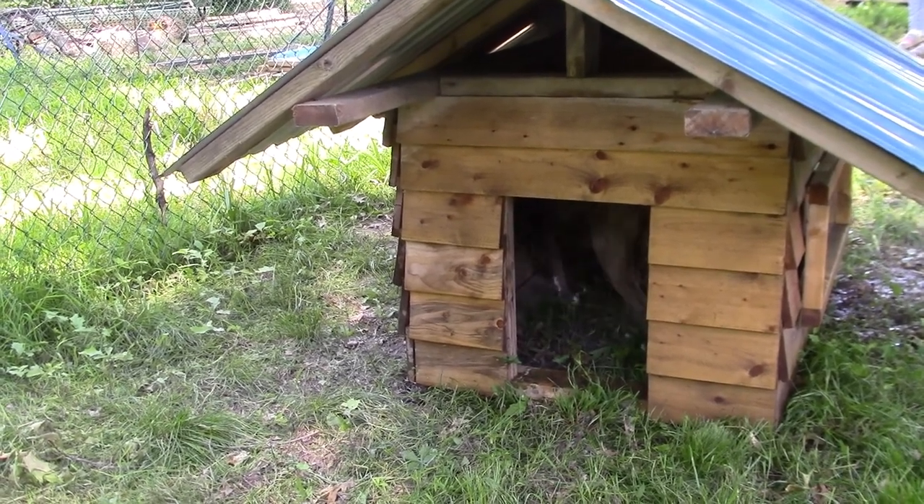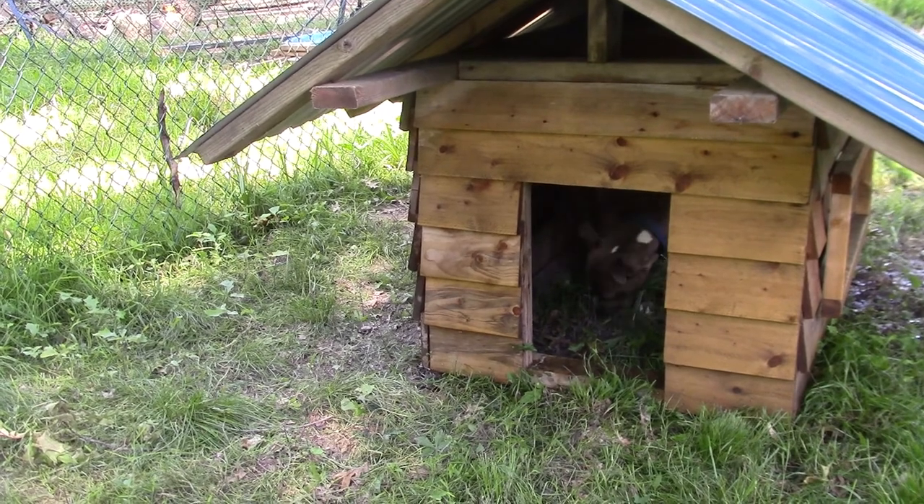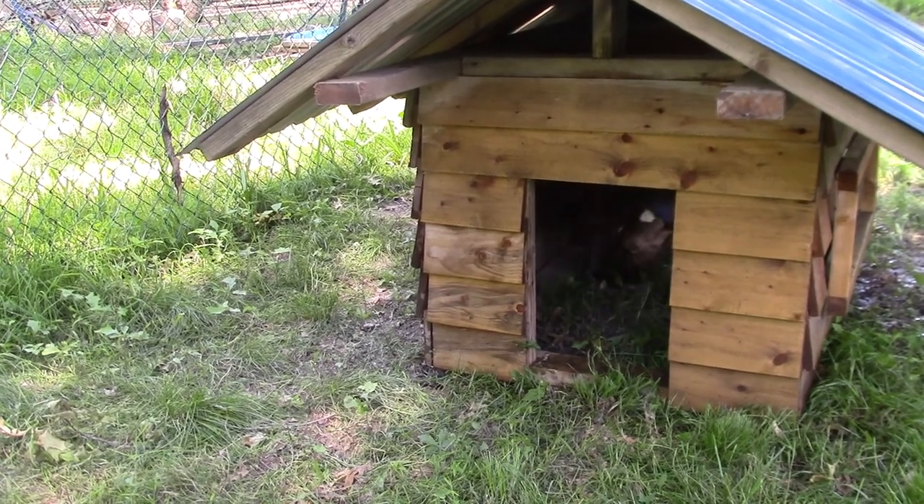And here she is in the doghouse, checking it out. She was in it several times before it was finished.